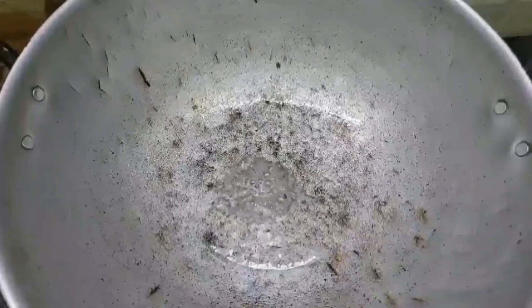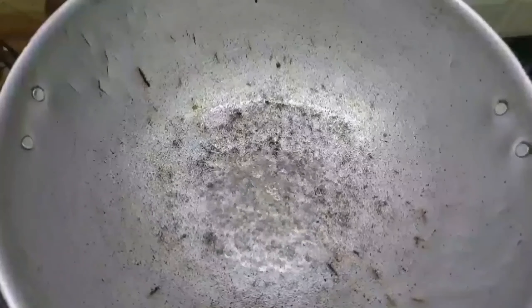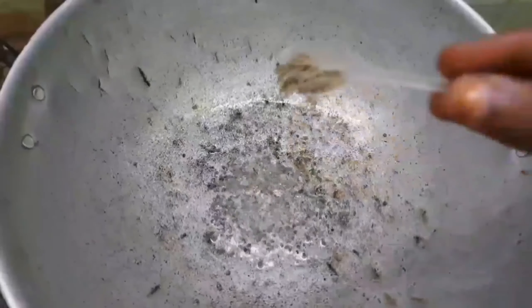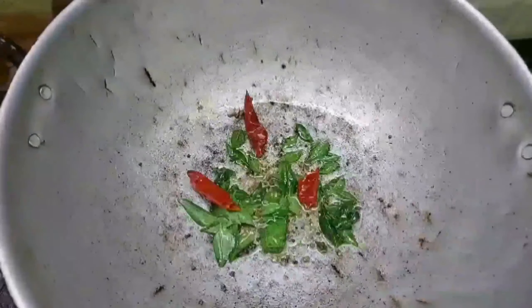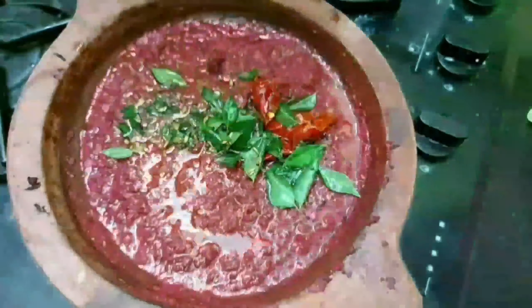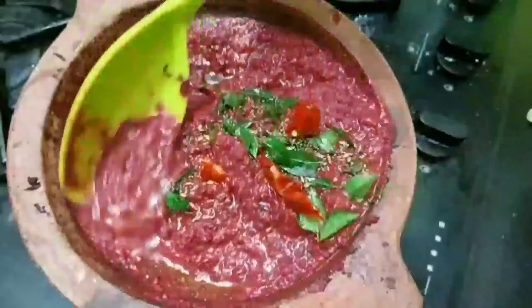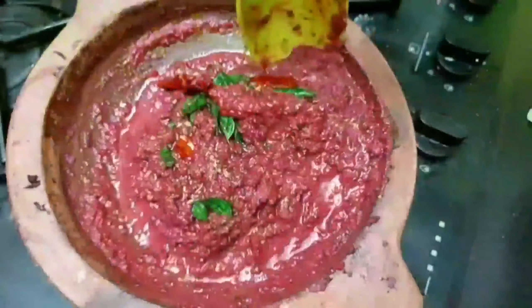Put a lot of bean paste in the bowl and mix it up with a little bit. We mix it up and add a little bit of bean paste. We will try to make it a different flavor.